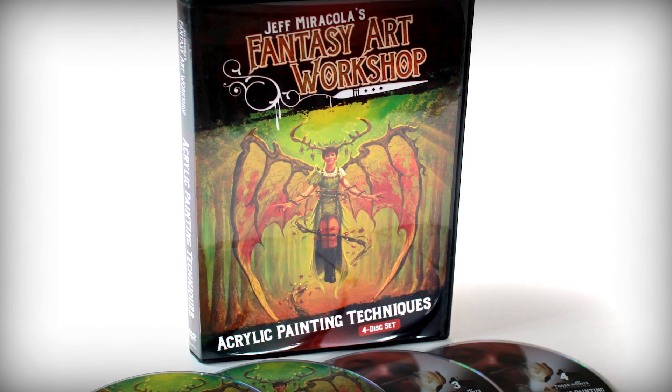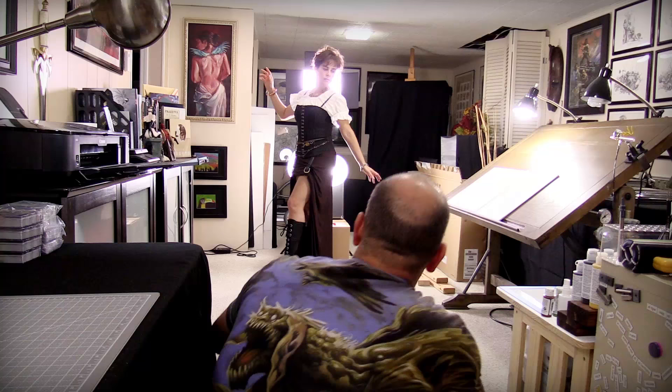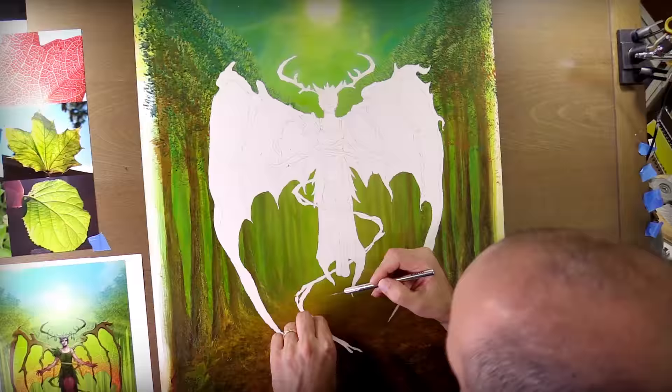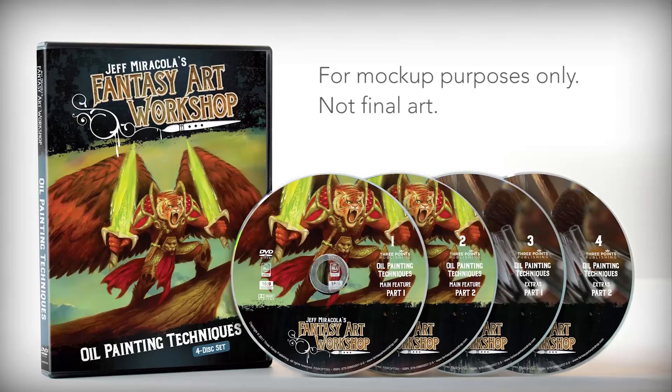Last year we ran a successful Kickstarter campaign for the creation of Fantasy Art Workshop's acrylic painting techniques DVD. This wonderfully produced video contains six and a half hours of content on four discs, featuring a detailed look at my acrylic painting process from thumbnail drawings to final sketch, shooting reference photos, creating color comps, preparing the painting surface, and all the steps of painting the final image.